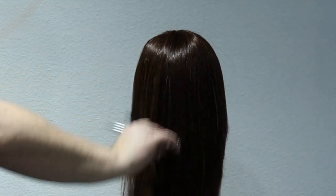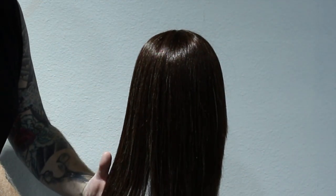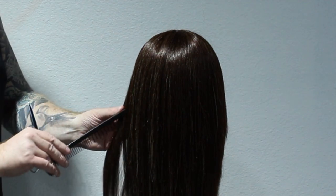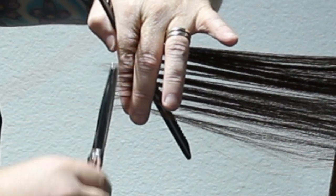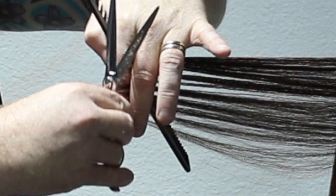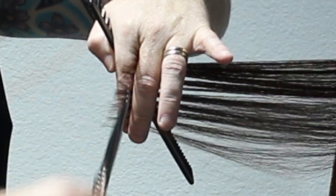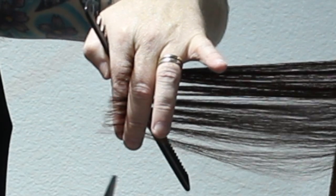The way I've always cut hair is I actually close the blade coming backwards. It stops from pushing the hair forward and I feel like I get a stronger line to it. So you can see here, even when I'm doing a straight line, I'm closing it when I'm pulling it backwards, not forwards, because I don't want to push that hair away — and that causes a graduation or a layer.